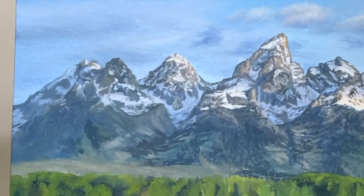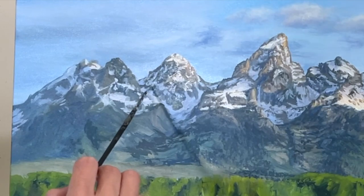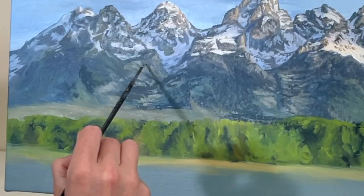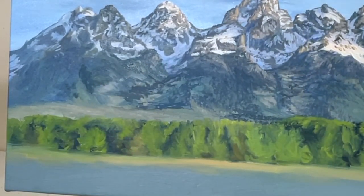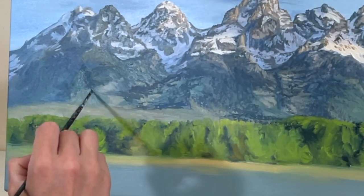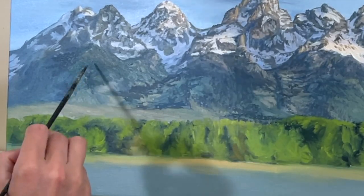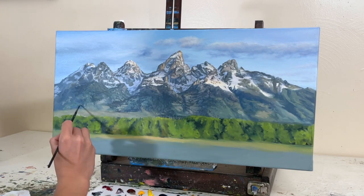Continuing to move down, talking about the colors in the mountains again: we have more phthalo blues, some crimson, and some purple mixed into the shadowy parts of the grassy area. The warmer parts of the grassy area have some ochre, some umber, some phthalo green, a little magenta, and dioxazine purple mixed throughout the grass as well. Of course I'm mixing in random little colors here and there — I like to use a lot of colors.